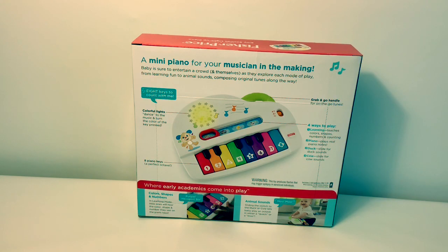This is a mini piano for your musician in the making. Eight keys to count with me, and four ways to play — with learning, piano, duck, and cow sounds.